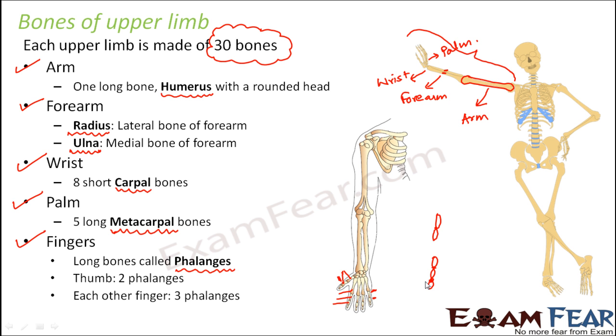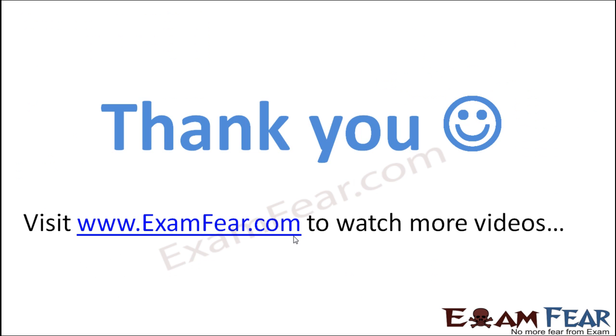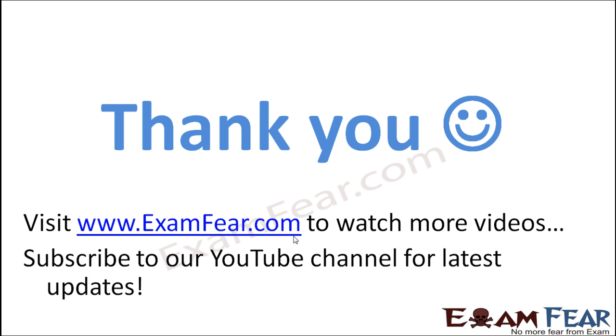So these are the bones which are present in the upper limb. I am taking the example of human beings so that you are able to understand your body well — how many bones are present inside your body and how these bones are helping you to move. Thank you. Please visit examfear.com to watch more educational videos. Please do not forget to like and subscribe to our YouTube channel for latest updates. Thank you once again.